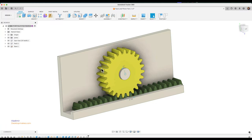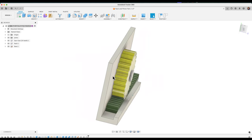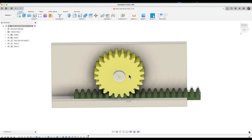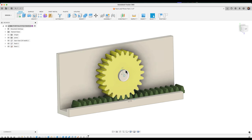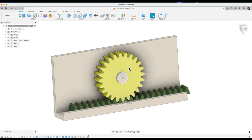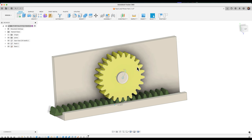This is the final video in my rack and pinion series. I'll be printing out all the parts and assembling them to see if everything works out — if our clearances are correct and the model performs as it does in simulation. I'll show you how I lay out each part and how I slice it. I also modified the colors to match the filaments I'll actually be using.